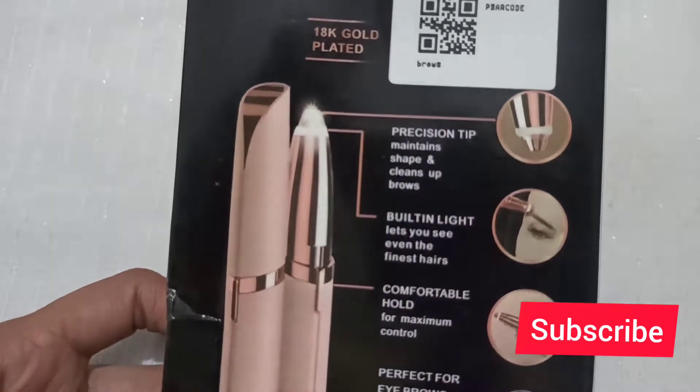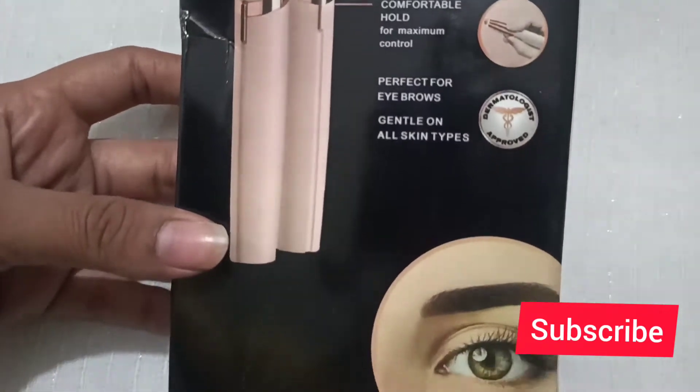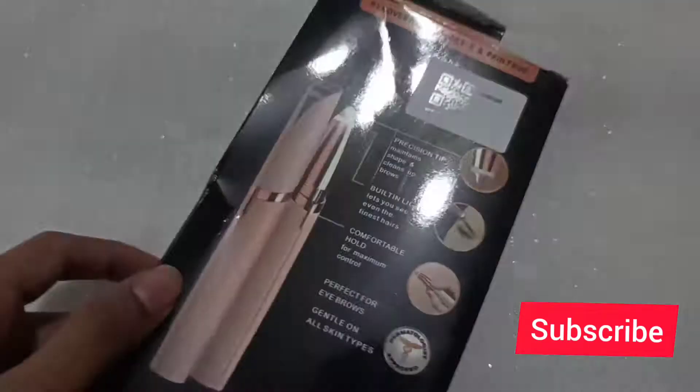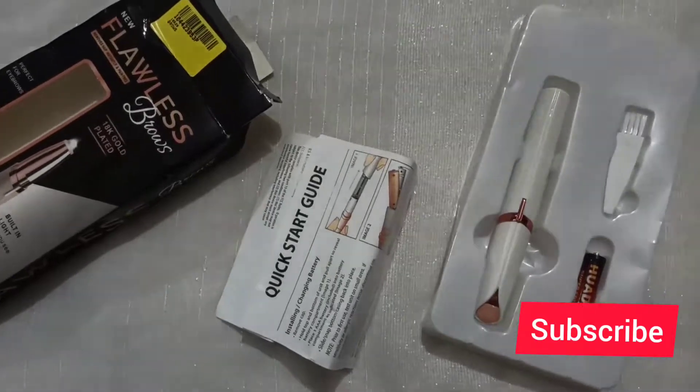Okay, first of all, when this product came to me, I was literally confused about how to put in the battery. Where is it? I mean, there is no option. I was so confused. But there is an instruction which you have to follow inside, and you have to follow that.